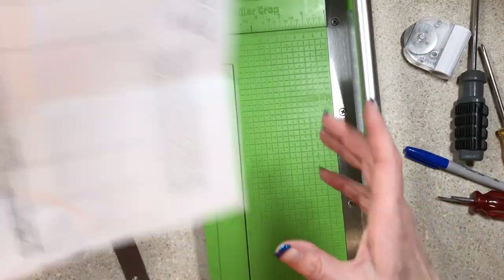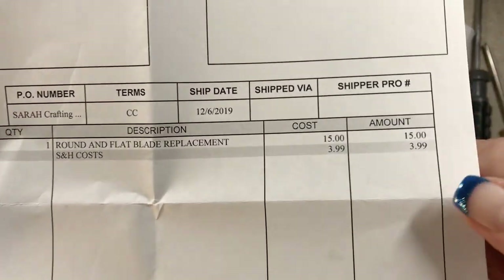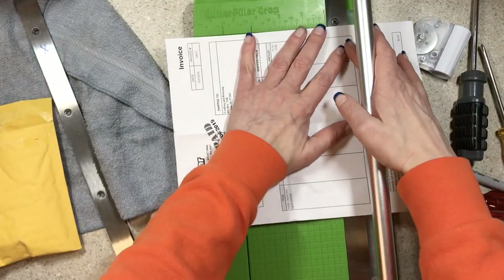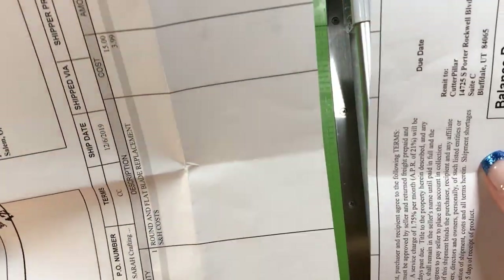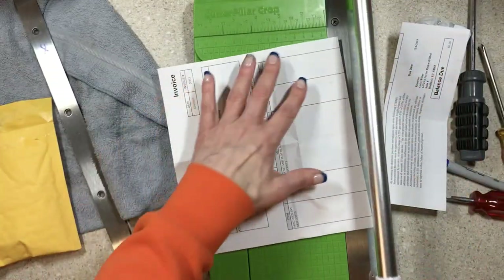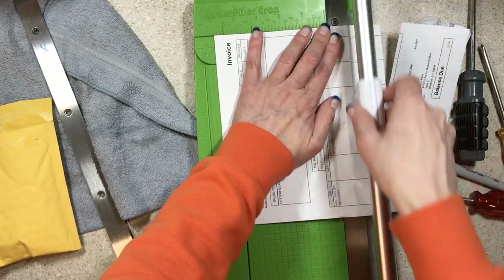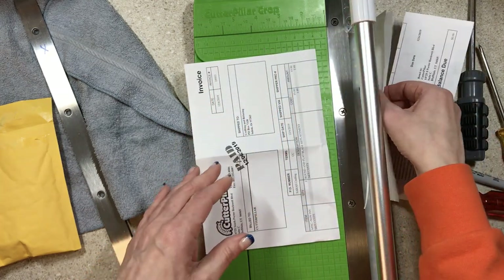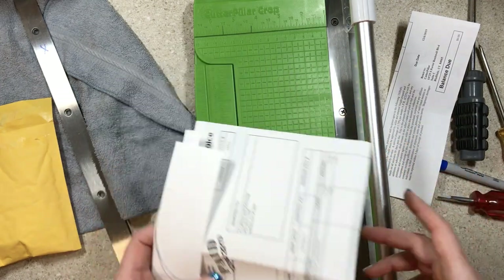Let's see how I did, you guys. I paid $18.99 — $15 for the blades plus shipping. And if it's a faulty thing, they pay for it. There we go — we're back in the game. Look at that beautiful cut! It was crinkled up messy paper and it still made a beautiful cut. That's beautiful. I think my Cutter Pillar crop is fixed — I can make card bases with it again.